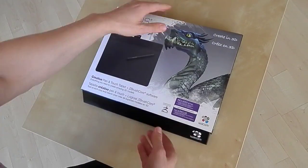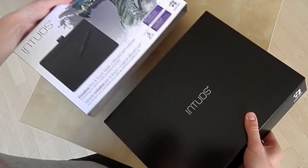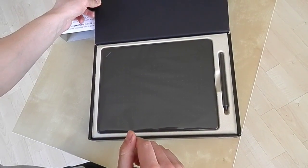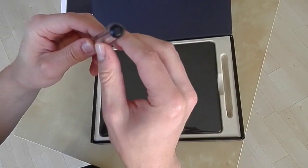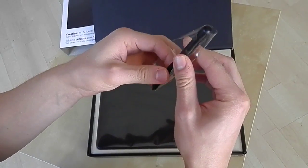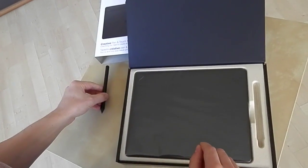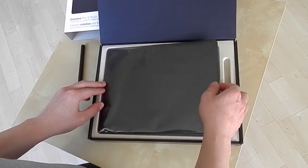Okay, back to the unboxing and let's get this out and open the box. First, you can see the Intuos pen is very light and a bit smaller than the Intuos Pro pen I'm currently using. The pen also comes with two buttons which you can assign functions to, like clicking the right mouse button and so on, and the tablet itself is very thin.